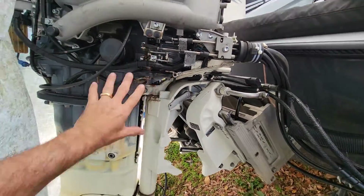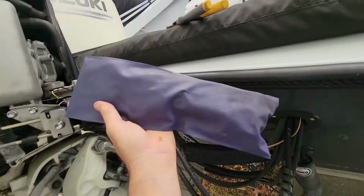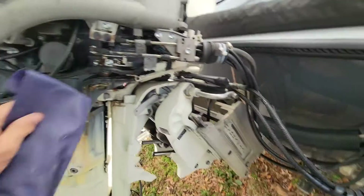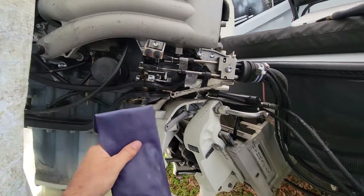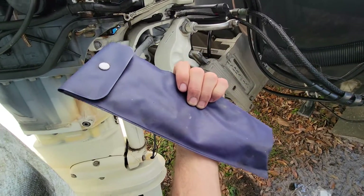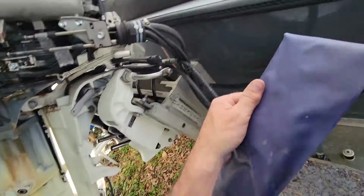Now I'll put this panel back on — it's quick and easy. I've shown this in my other video on changing the motor oil on this engine. I highly recommend keeping the bag of tools that comes with your new engine; there's stuff in there you can really utilize.